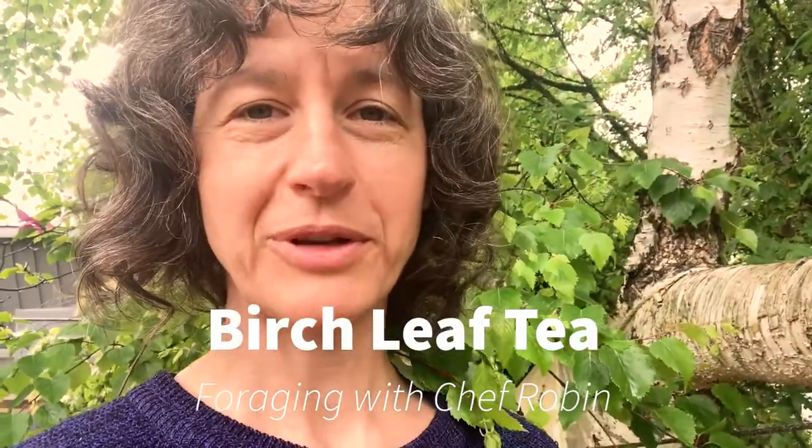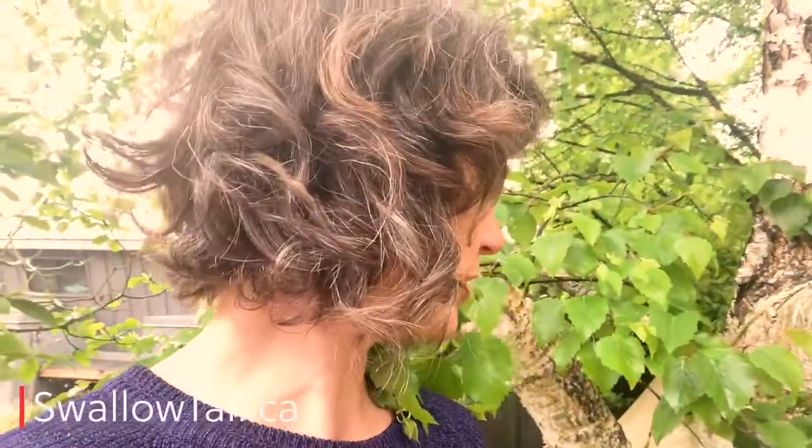Hello everyone! I'm out here looking at a beautiful birch tree, and it's one of the trees we're going to feature in our spring online foraging course. I thought I'd give you guys a little update on it since I'm going to make some tea out of these leaves.